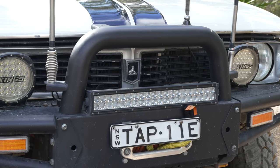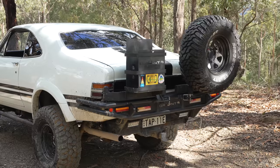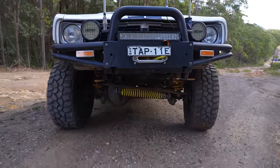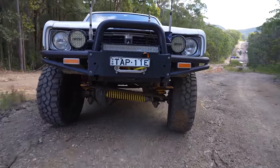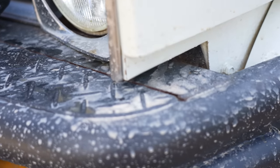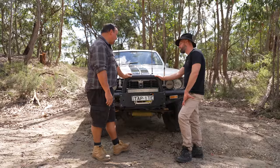There's bar work, bash plates, side rails, rear bar — a lot going on. The front bar is a Grunt bar, just a standard off-the-shelf to fit a GQ Patrol. As you can see at the back, we did a little bit of filling at the back just to shape it with the profile of the front end of the Monaro.